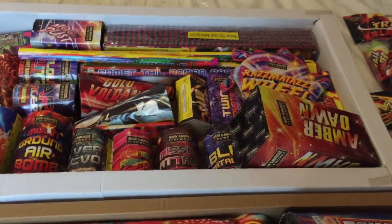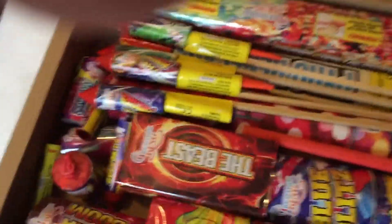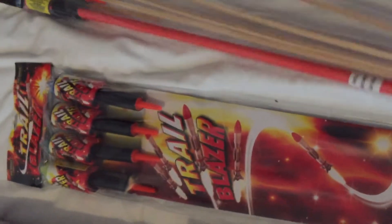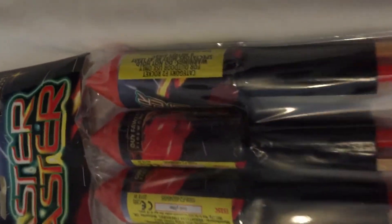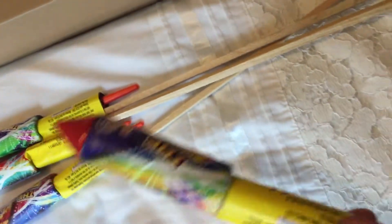The Sky King box has got more powder in the biggest fountain than the Bright Star box. In the Sky King box there are four rockets — a decent size, obviously 1.4 class so they're never going to be anything spectacular. However, in the Bright Star box you get some decent size rockets: four Trailblazers and four Master Blasters, so you're getting a good amount of rockets.